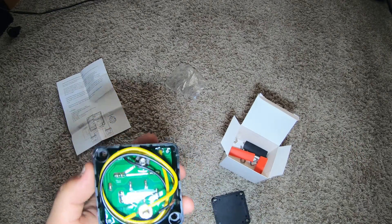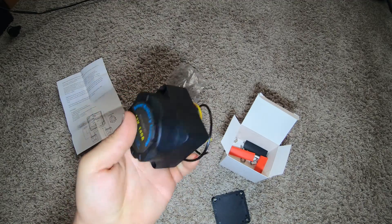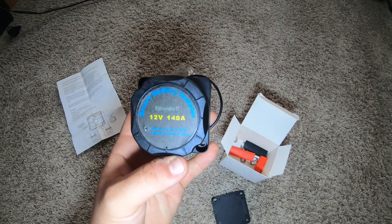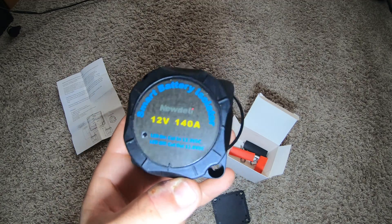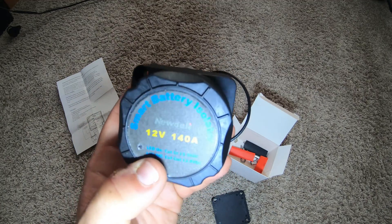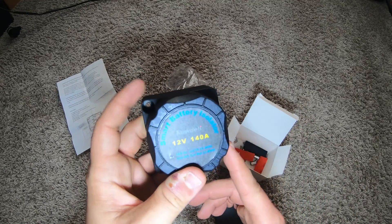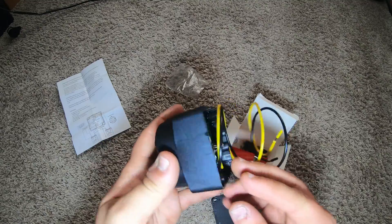On the outside it says 140 amp. I didn't need one that big — I only need like 30 amp — but this is as low as they go for the price. Looks like there's an indicator right there that's kind of just cut in there. Only two mounting holes — keep that in mind. Super light.